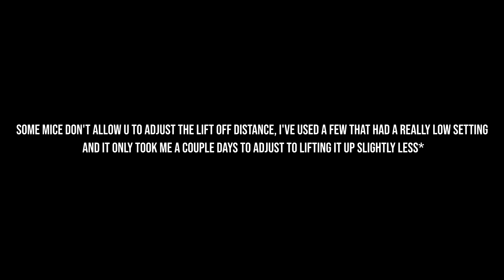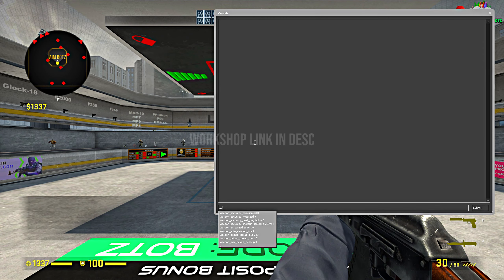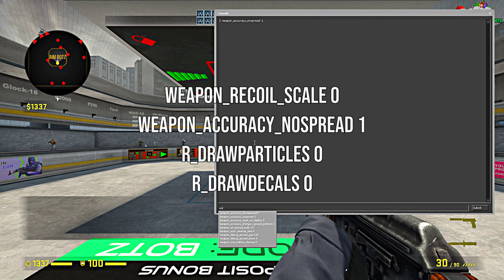Once you have your LOD set to either 2 or 3mm, it's time to hop into some aimbots. When you load the map, you're gonna need to type in all the commands you're seeing on the screen right now.